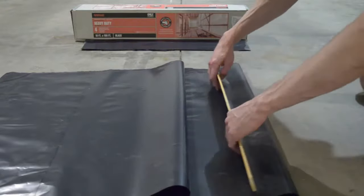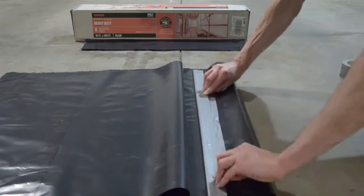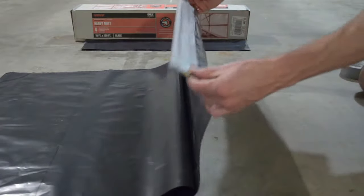Flip the plastic over and attach another piece of duct tape. Doing this will pinch the plastic between the ceiling and the wood for a strong hold.